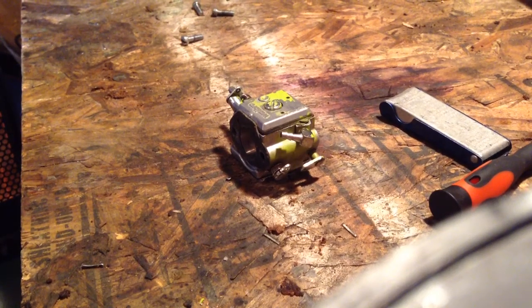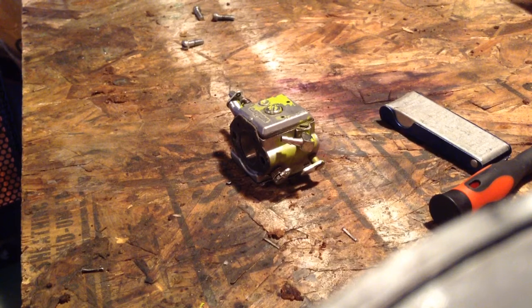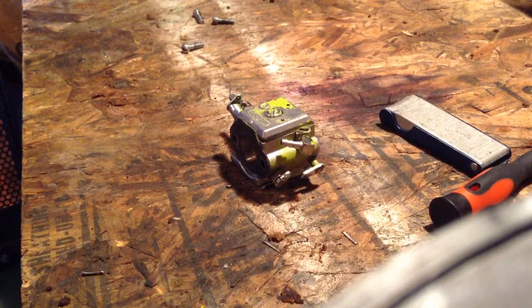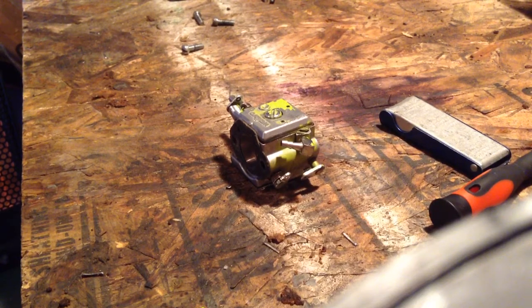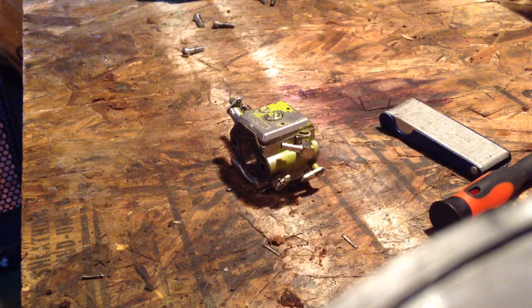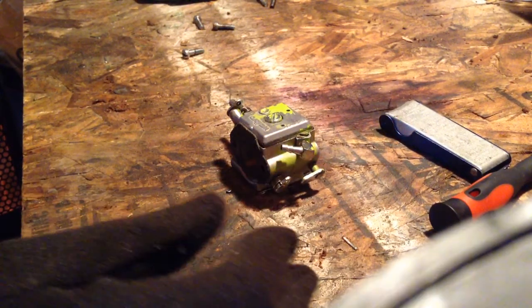Hello guys, The Funnel One here, and we are working on a Walbro carburetor. It is off of the Poulan 3400 chainsaw. I've got it all off, and we're going to open it up and see what's going on in here because it's not doing so well.